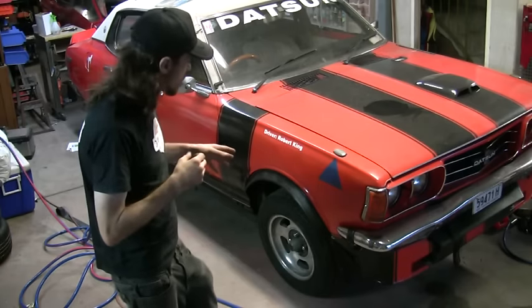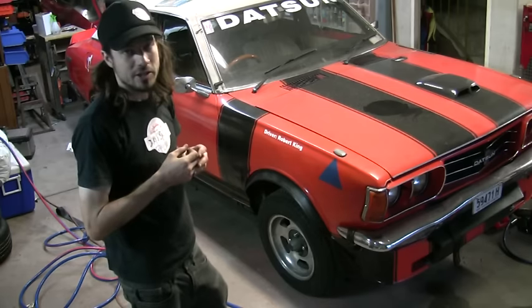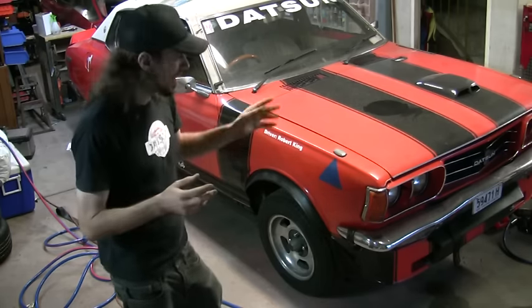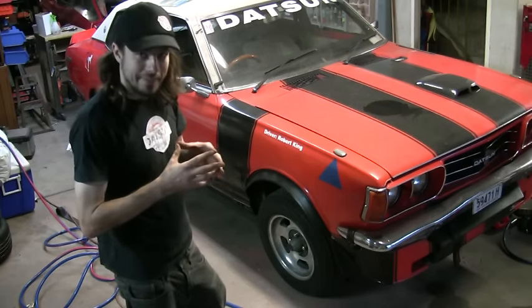Our fender flares are finished, they're on the car, I've painted them matte black, and I've put the pinch weld on any sharp edges that remain, so these are pretty much done. I'm ready to bolt the last wheel back onto the car, drop it, and take it for a drive. This has been a bit of fun, thank you for watching.